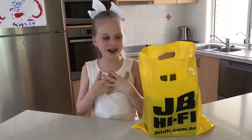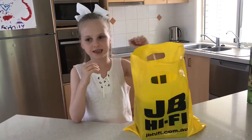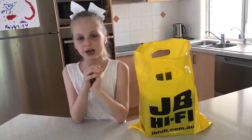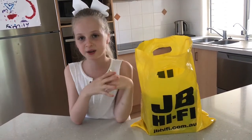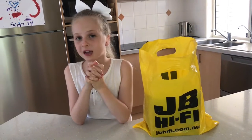Hi guys, it's me Jett from Jax's Stars, and today I will be opening some Xbox controllers that I bought today from JB Hi-Fi. First I'm going to tell you where I got them from, and then we'll get opening.